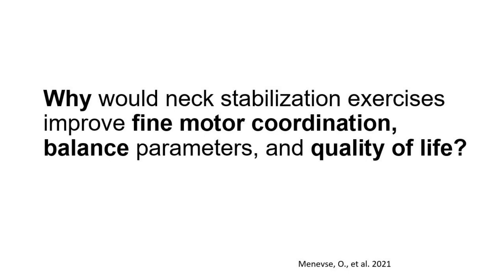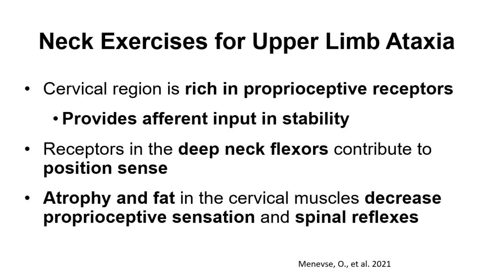Why would neck stabilization exercises improve fine motor coordination, balance, and quality of life? The cervical region is rich in proprioceptive receptors and provides afferent input — incoming information — and stability. Receptors in the deep neck flexors contribute to positional sense. Atrophy and fat in the cervical muscles decreases proprioceptive sensation and spinal reflexes. The exercises focused on cervical stabilization for anatomical alignment as well as postural re-education, and here is a demonstration of a few.